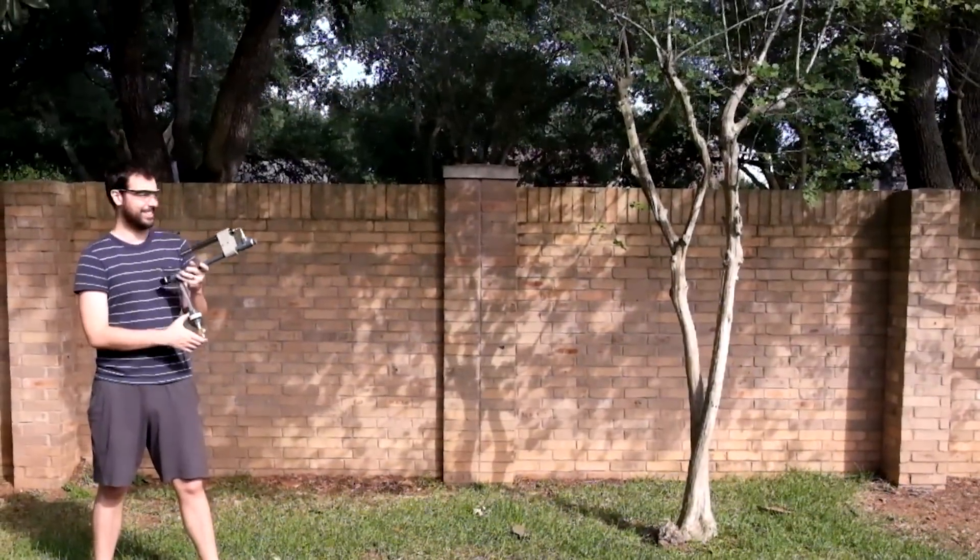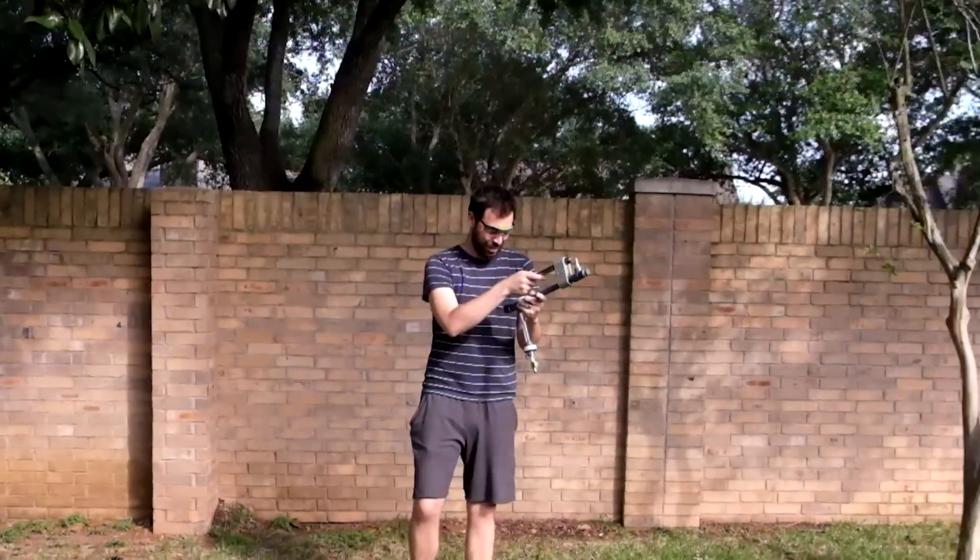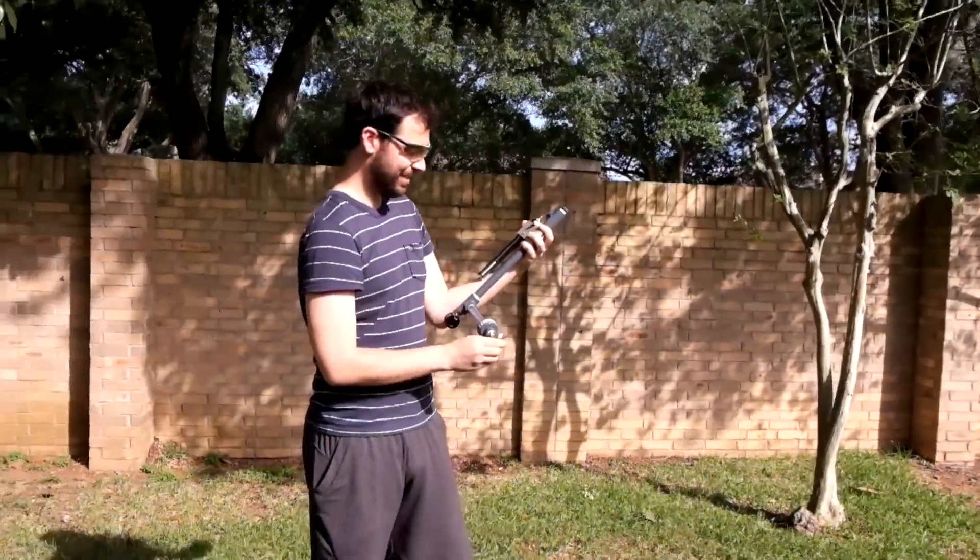75 PSI. Whoa! This works really well! That's awesome! So good!